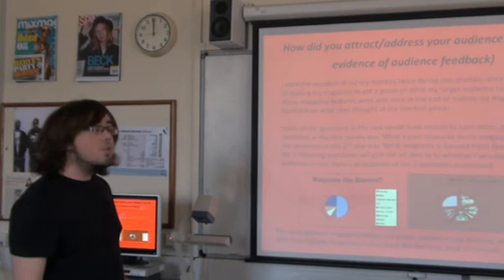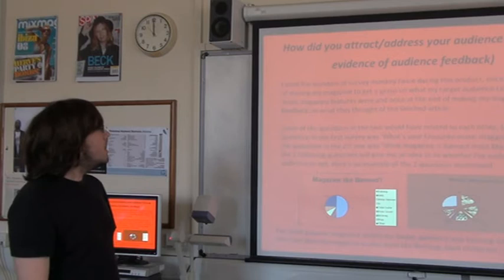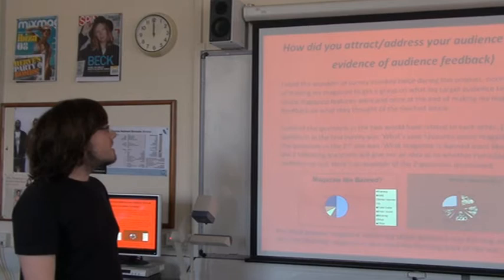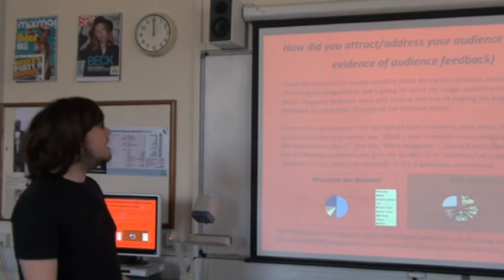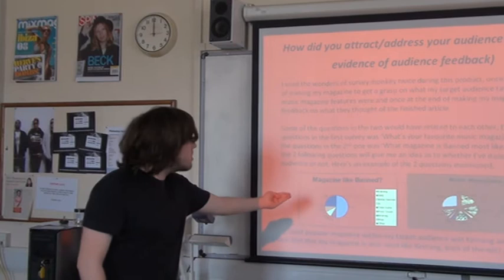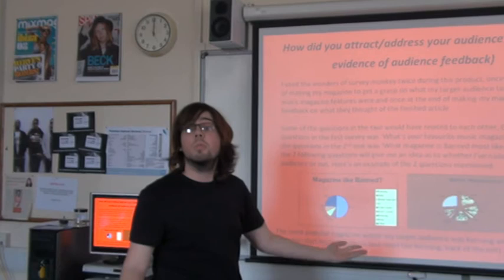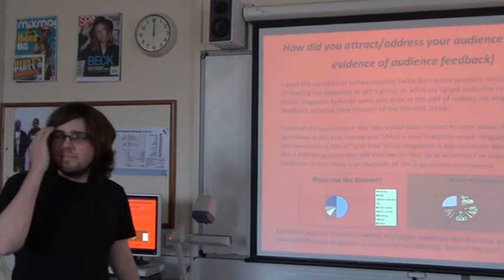I used Survey Monkey twice during this product — once before the start of making my magazine to get a grasp of what my target audience's taste in music and music magazine preferences were, and I obviously asked a few questions to get to know them. Some of the questions in the two surveys are related to each other. One question in the first survey was 'what's your favourite music magazine?' and then in the second one, 'what magazine is Band most like?' The two go together nicely so you get a good idea of whether you've hit your target audience or not. Surveyed before the main product, people were mainly interested in Kerrang and NME. Then after the finished magazine, people think it's most like those magazines — I've hit my target audience. Happy days. You hit your target audience because you targeted those people in the first place, didn't you?